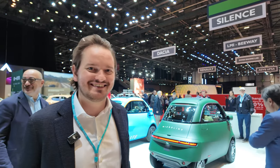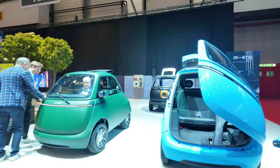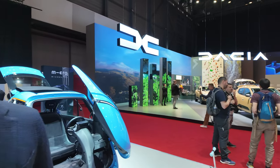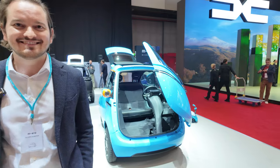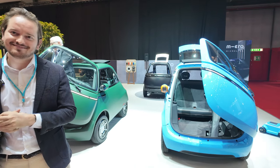Hi, I'm Oliver, one of the co-founders of Microlino. We've got a couple hundred thousand fans on social media. We already sold a few thousand units in Europe - that's the main focus at the moment.